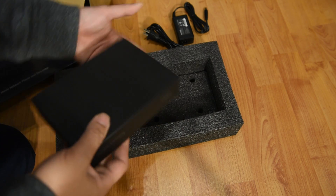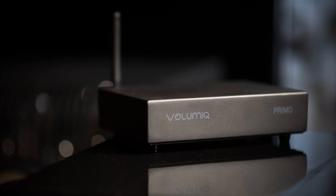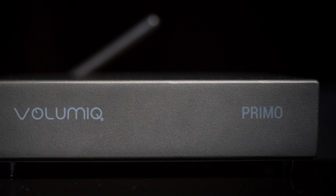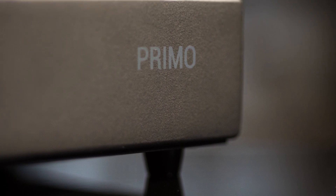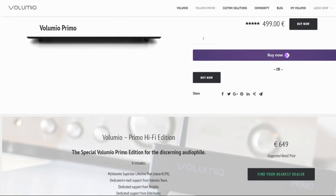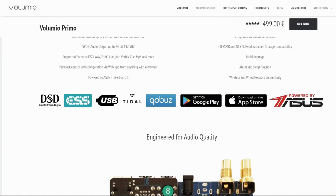So why choose the Primo and not the other three streamers? This has to do with the fact that the Primo can do certain things that the other streamers cannot. Volumio, the Italian company, has been making network software players for audio companies and audiophiles for a while. The Primo is their current network streamer — let me put the specs up on screen.